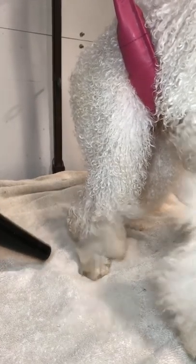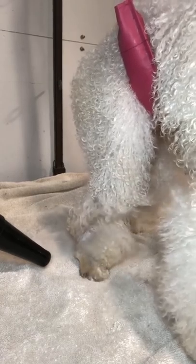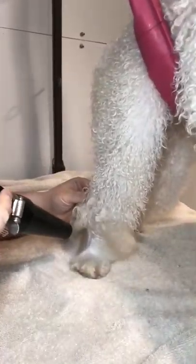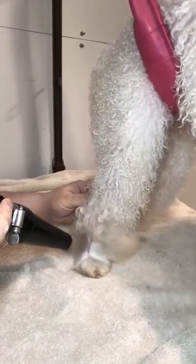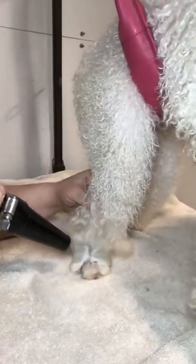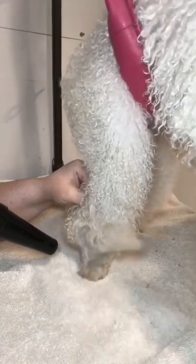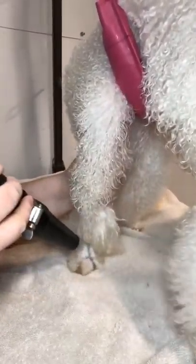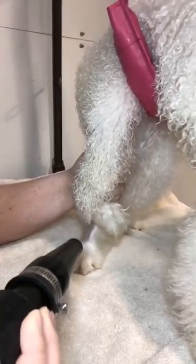In this video, I'm going to be showing you how I straighten, dry, and de-mat thick poodle and doodle coats. I like to start off by double bathing very thoroughly and then spraying in a good de-matting spray and letting it sit for about five minutes. The sprays I've used today are iGroom de-matting spray, Nanomist by Canine Competition, and for severe cases, Matte X by Artero.